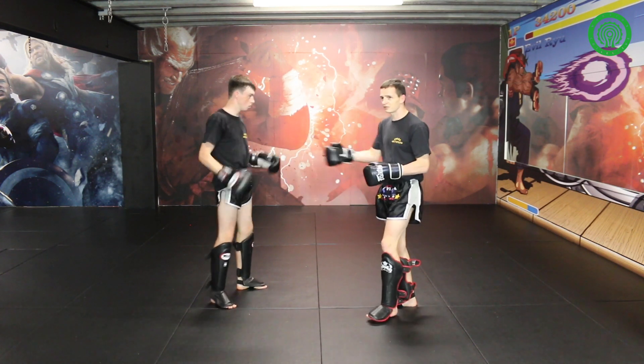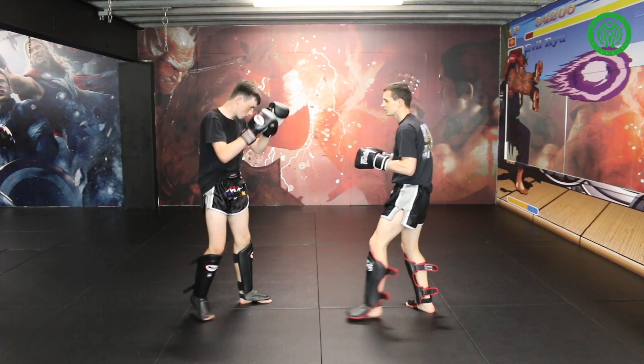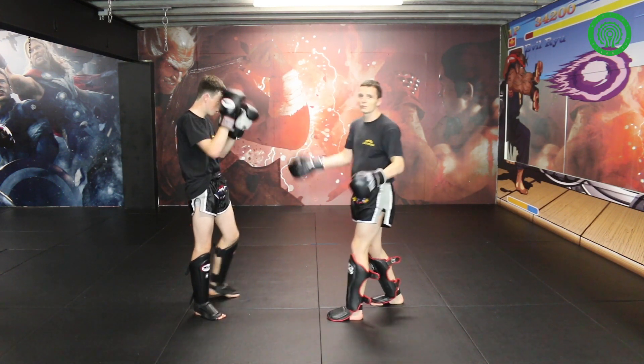The whole point of this drill is to find these gaps. I'm not trying to fake and hit him there where he's got his guard up. I'm trying to hit him there where he's open — that's the whole point of this drill.